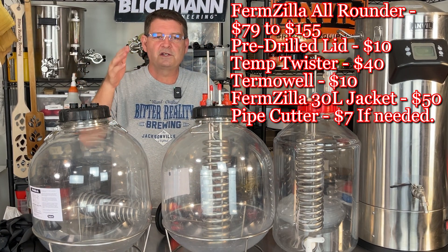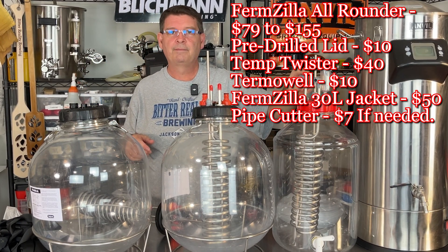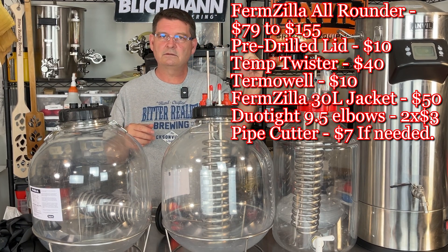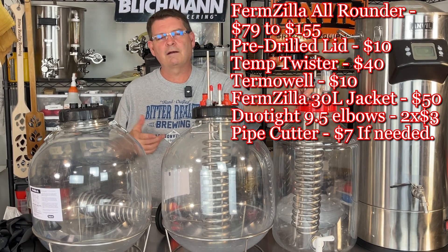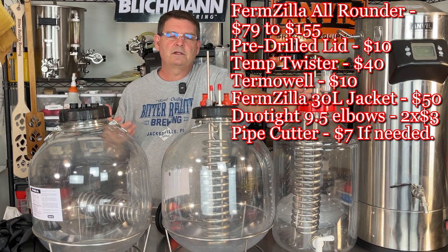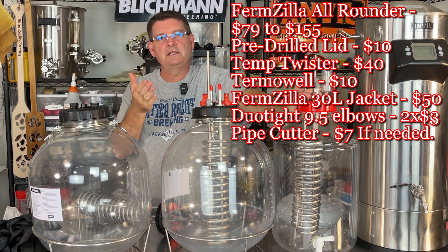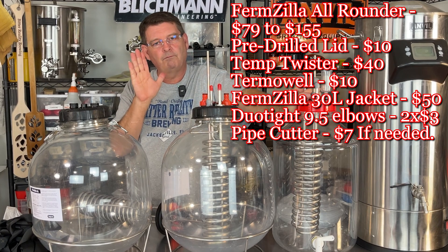Now, I already mentioned the pipe cutter and the drill bit. You're going to need two of these elbow fittings — they're 9.5 millimeter dual-tight, they cost about $3 a piece, and you'll need two. When you hook in your cooling, you're not doing it straight up — just grab the elbow fittings at $3 a piece. So your total costs: it's going to cost you around $100 for the cooling setup. Adding everything up, we can minus the $10 tool if you get the pre-drilled lid, so it washes out.